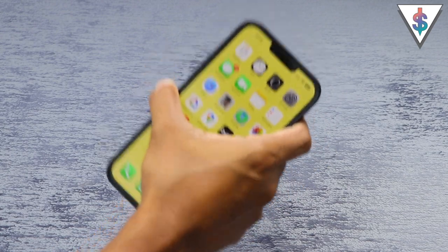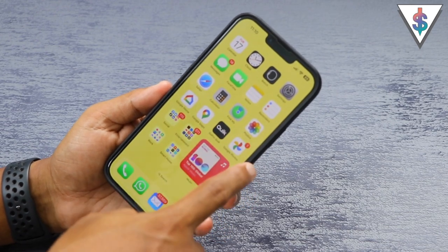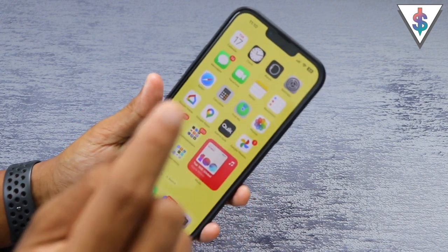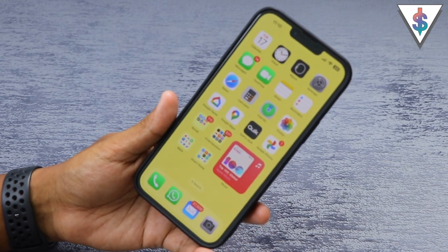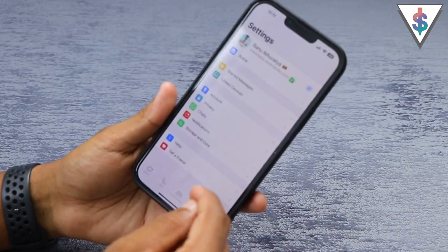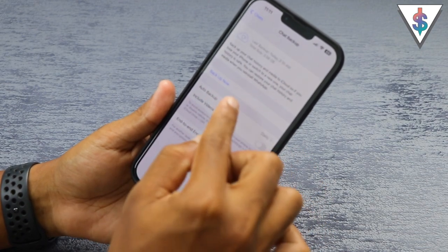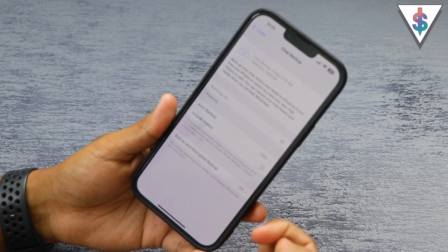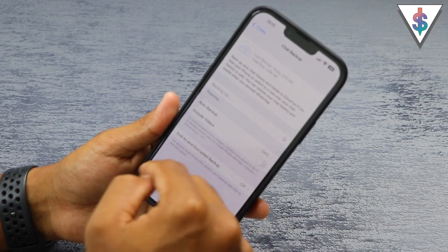If you use WhatsApp quite often, make sure you enable WhatsApp backups, and with Google Photos enable photo backups so all your captured photos are backed up to the cloud. I've already made a dedicated video on Google Photos — link is in the description. To set up WhatsApp backups: open the WhatsApp app, go into Settings, then Chats, then Chat Backup. Hit Backup Now to start the process, and set the backup frequency to Daily so it automatically backs up every morning.